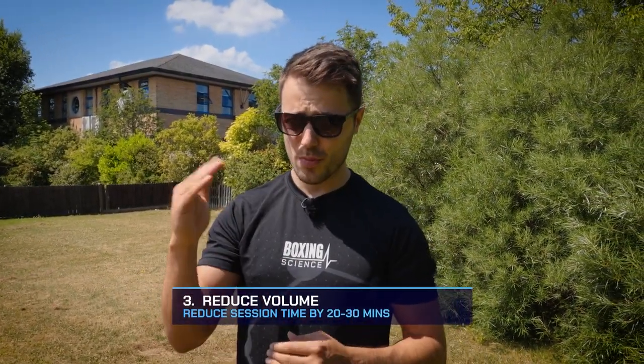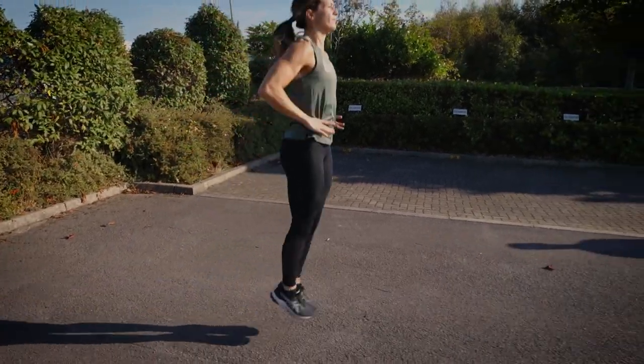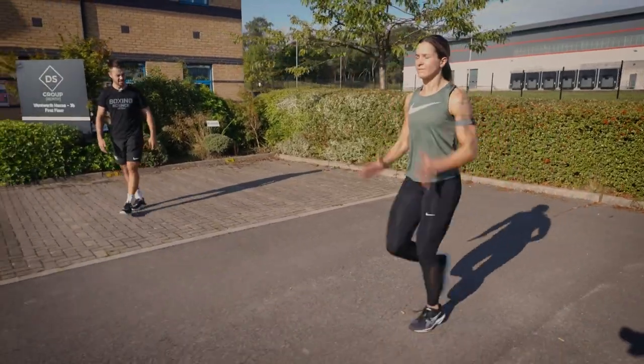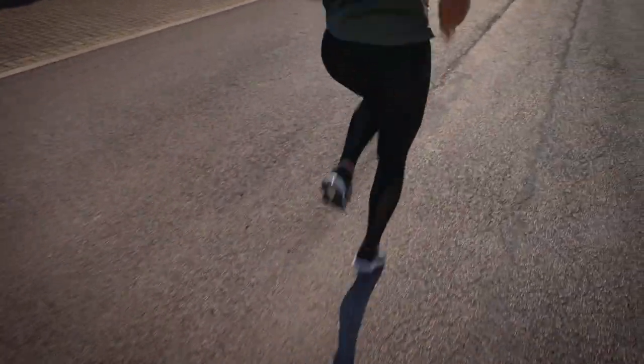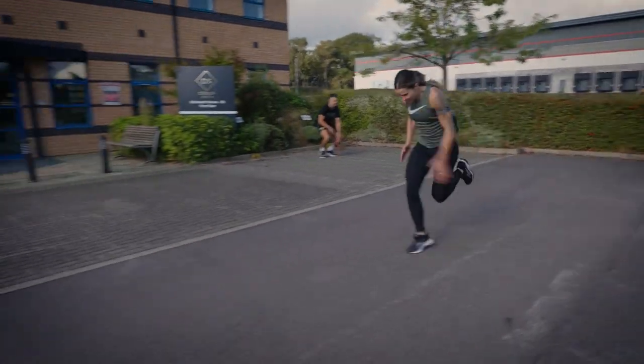Tip number three is to reduce the volume of your training session. Still maintain the intensity, but in hot conditions your heart rate will increase, increasing time in the red zone and energy expenditure. This increased metabolic cost can accumulate into high levels of fatigue, especially during a heat wave across a full week. Try dropping the session down by 20 or 30 minutes, keeping the intensity high but reducing the volume to optimize training progress without taking too much out of your athletes.